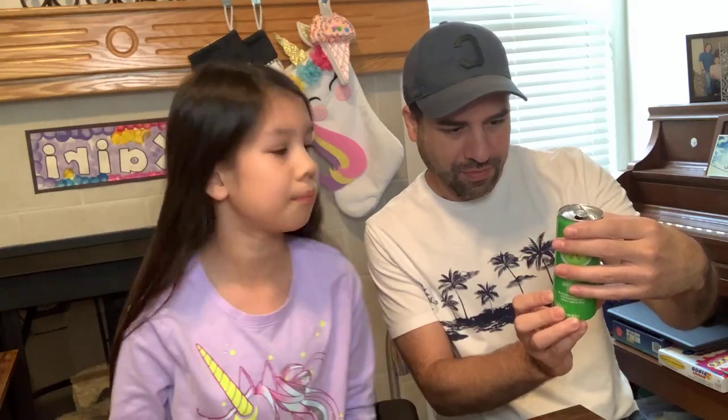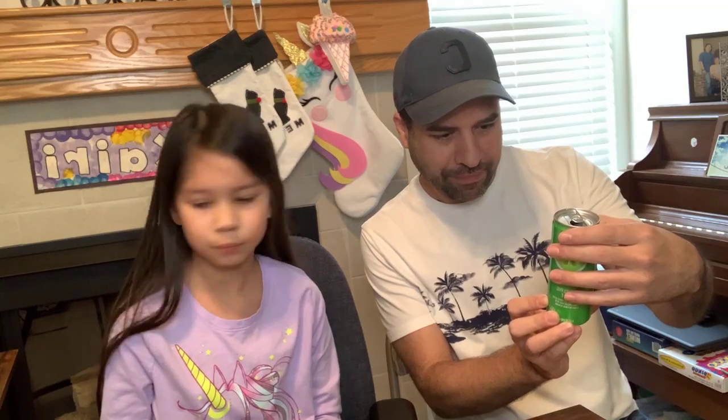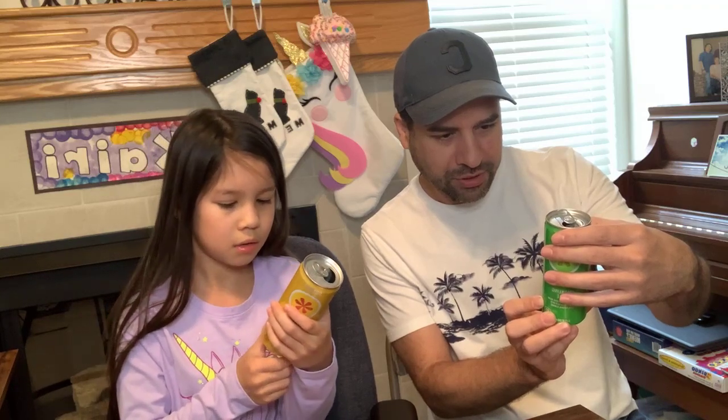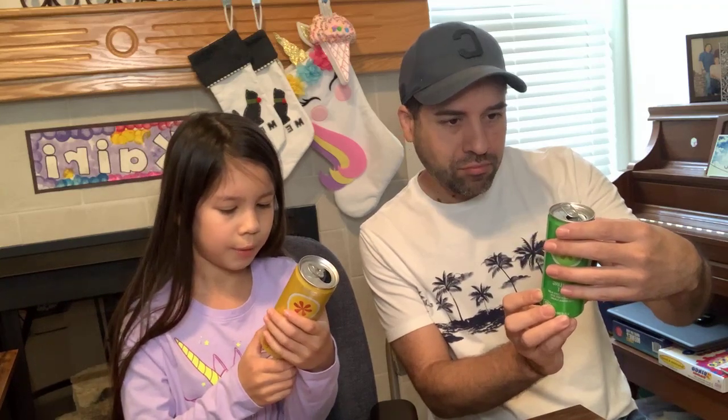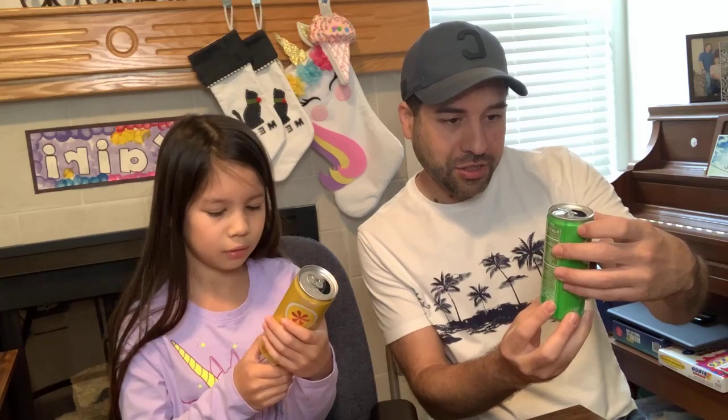Any artificial sweeteners in them? Doesn't look like it — natural flavors, concentrate, sparkling water, apple juice, grape juice, clarified peach juice, natural. No added sugar, no preservatives. It's good stuff — just carbonated water with flavor in it.